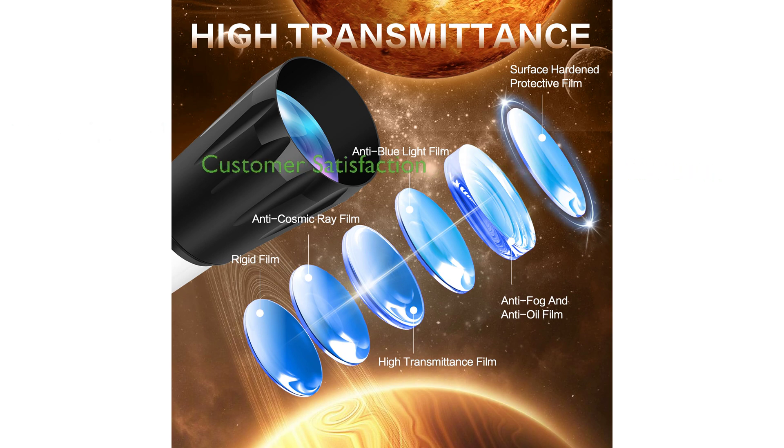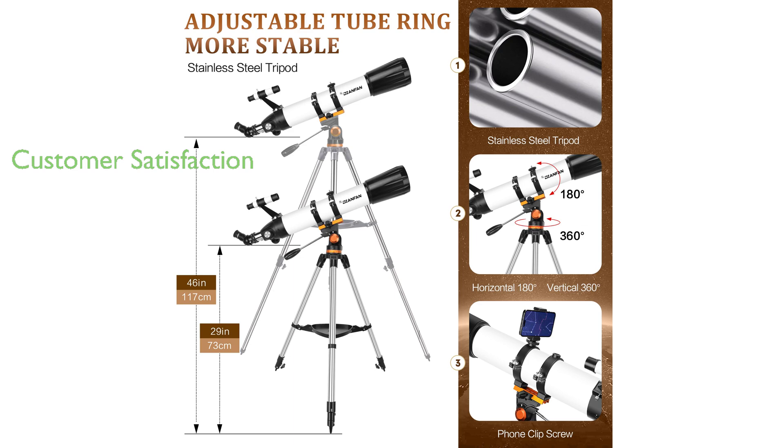With a strong commitment to customer satisfaction, Dianfan offers prompt and satisfactory responses to any issues within 24 hours. Selling at a price of $199.97 and with a review score of 4.5 from 62 reviews, the Dianfan Telescope has proven to be a popular and reputable choice for both beginners and experienced astronomers.